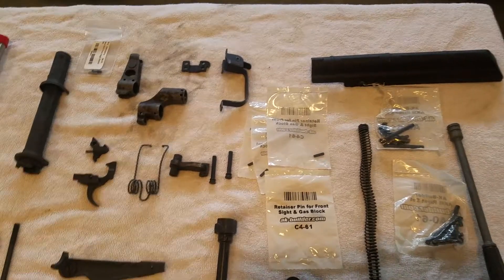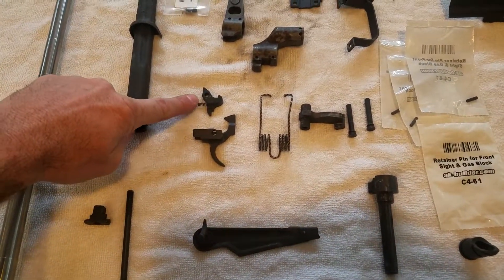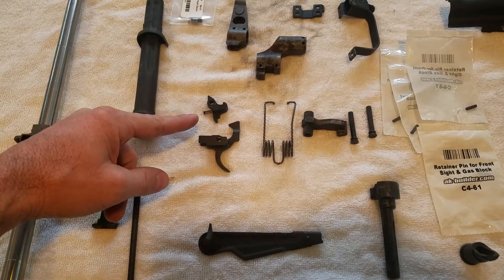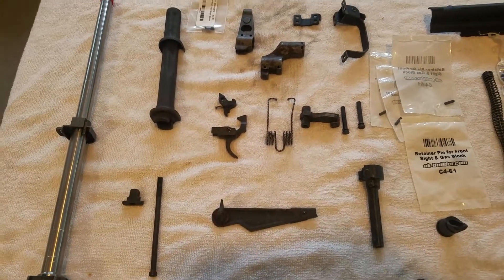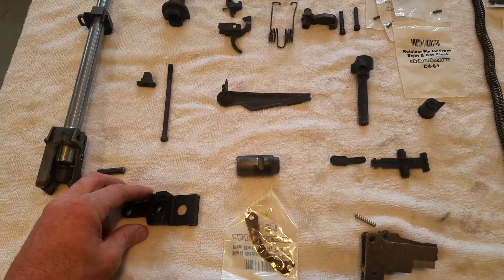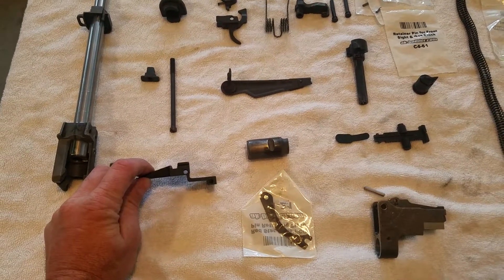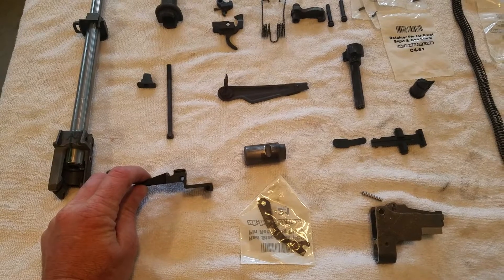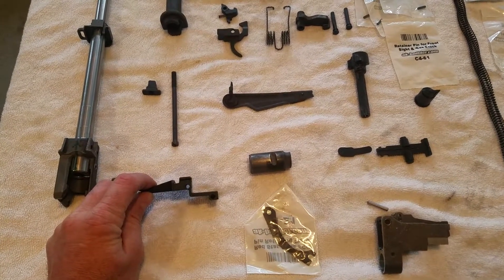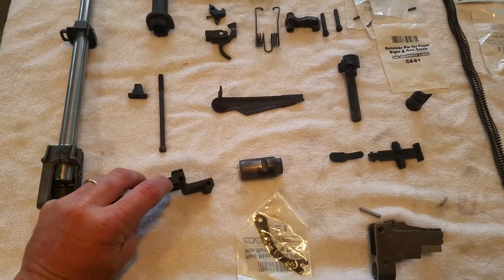Also missing was the disconnector spring, which is here — it fits inside the trigger and makes sure it bounces up and down and relocks. So I had to buy that. Finally, I also had to buy another rear trunnion. That was on me — I bought this one through Cope's Distributing. The reason I needed another one is because I drilled the other one out when I de-milled it, and I still had the rivets sticking out of the holes.